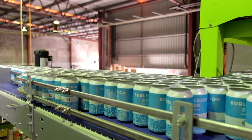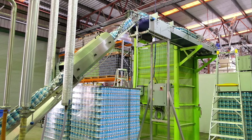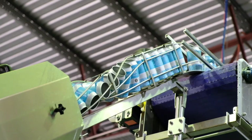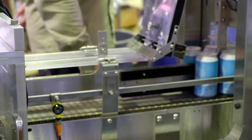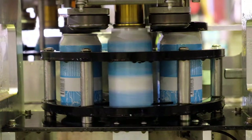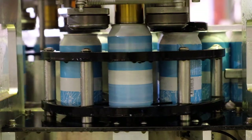The cans come down and go through what's called a twist rinser. They come down right side up, get twist rinsed out, get rinsed, and then come right back right side up again, then come down into the pre-purger, then to the purge and fill exit. It picks up the lid and goes on through into the seamer where the cans get seamed really quick, and then comes out to what we call the car wash.